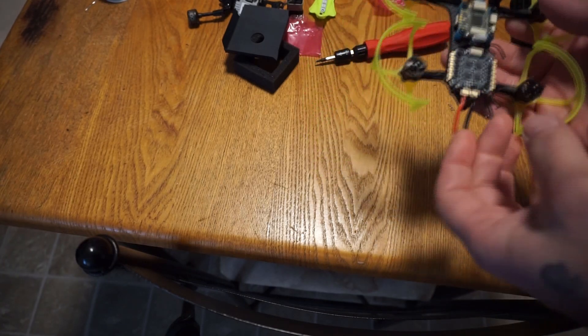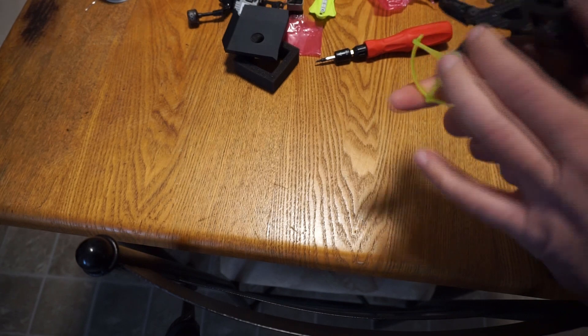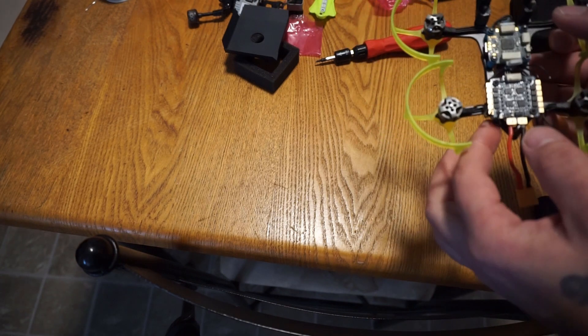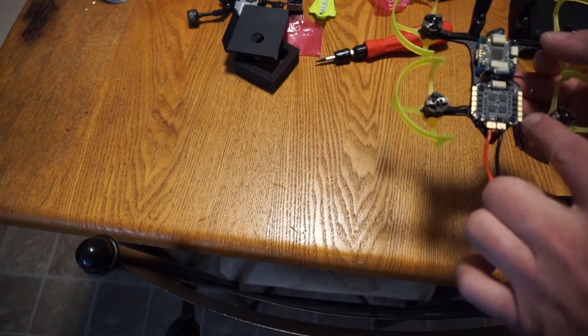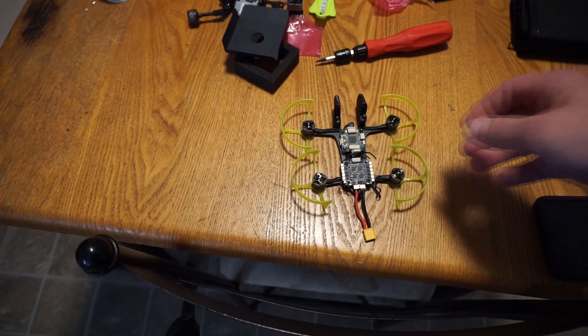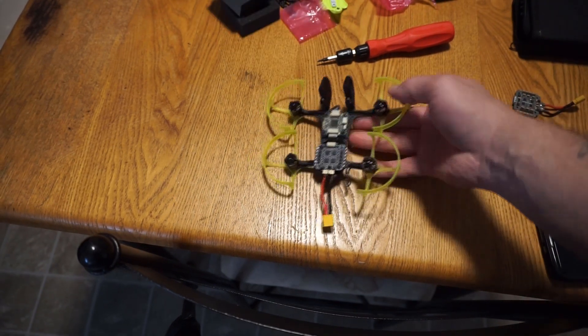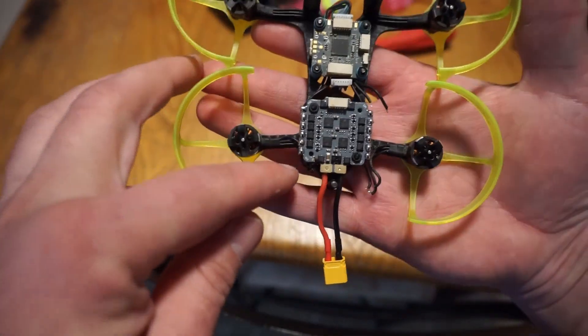I've taken just two of the stack supports and put them on. We're going to get ready to re-solder the wires — first I'm going to tin them all, then add the motor wires back to it. Now we have that step done — went ahead and tinned all the pads.